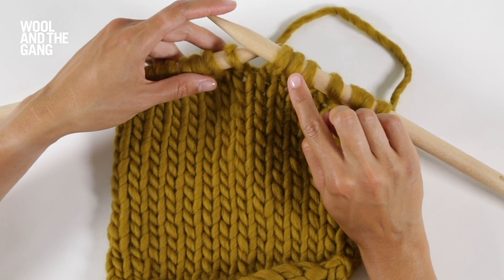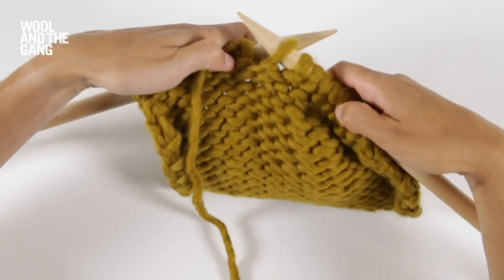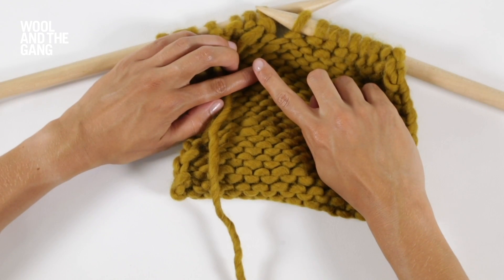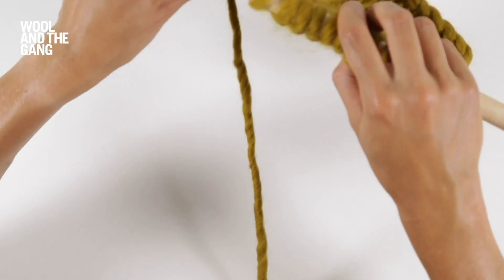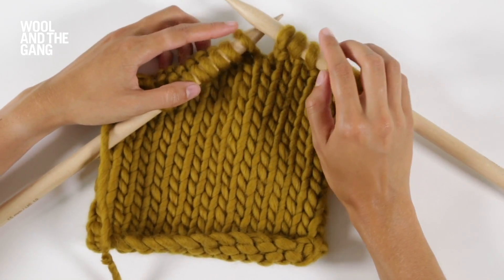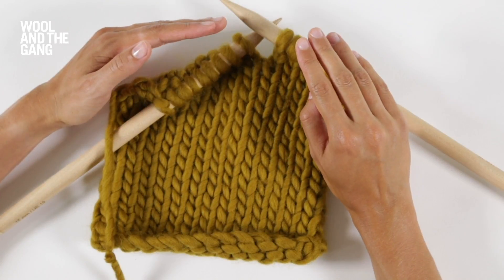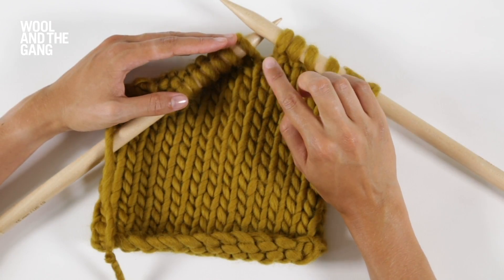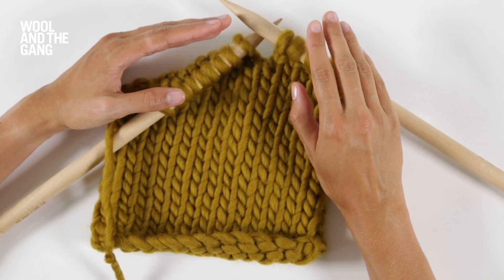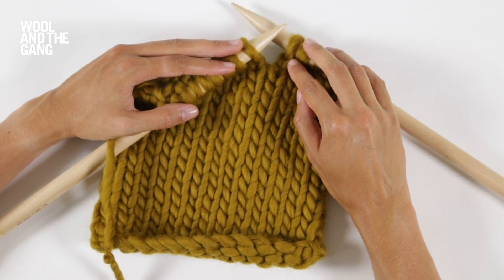If you drop your stitch and you've got the reverse side of the work facing you, all you need to do is turn your work around. You follow exactly the same instructions as I've just shown you, but then you can turn your work back around and continue purling if that's the row you're on. Just always make sure that you put the dropped stitch back onto the needle ready to be knitted. And that's how to pick up a dropped stitch in stocking stitch.